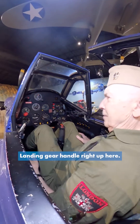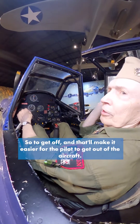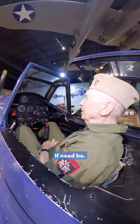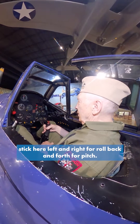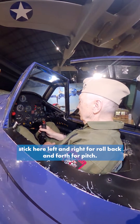Landing gear handle right up here. This little handle here will unlock the canopy so it'll come off, and that'll make it easier for the pilot to get out of the aircraft if need be. It has the normal stick here — left and right for roll, back and forth for pitch, and the rudders.